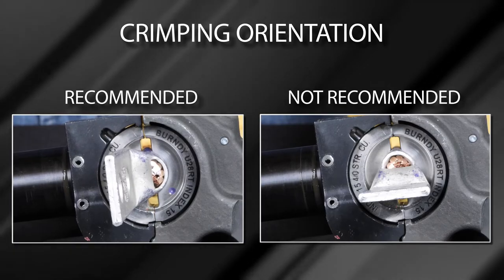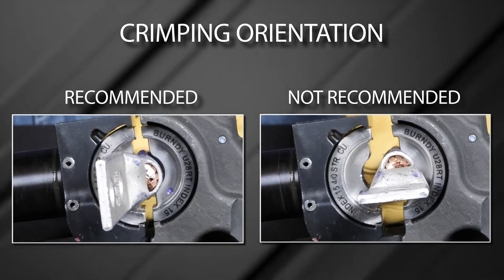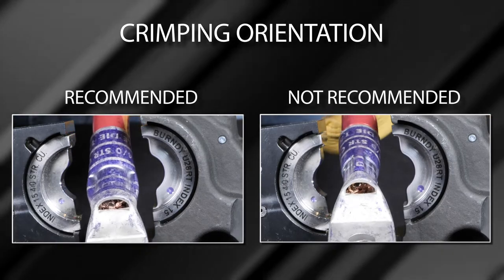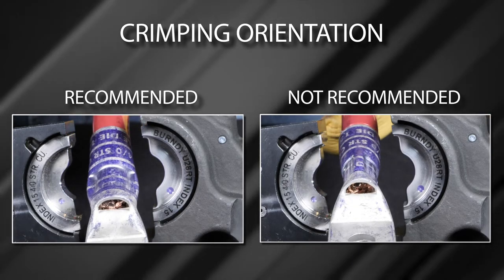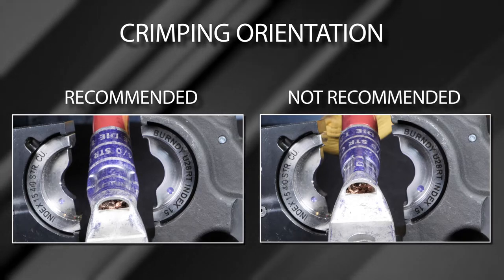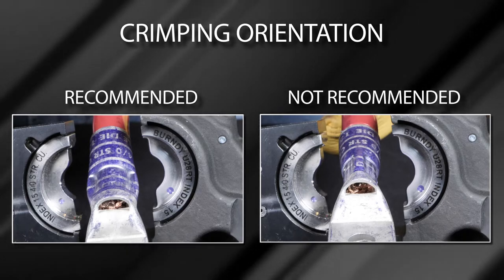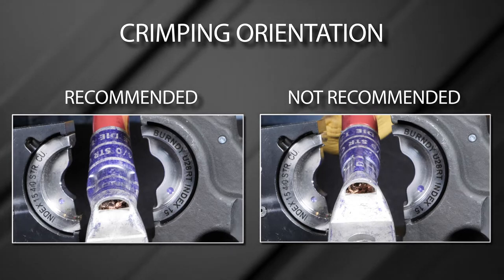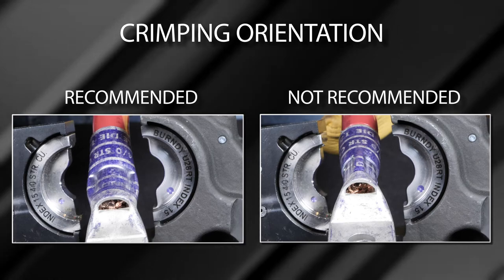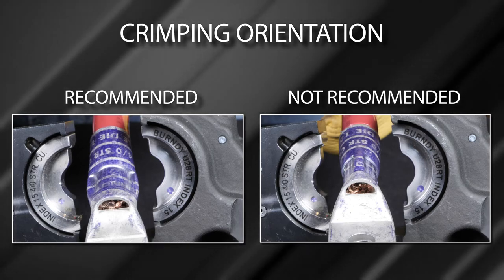The crimping orientation during an installation on a seamless compression terminal is not critical from an electrical or mechanical performance perspective. However, crimping in the orientation recommended provides a uniform and clean-looking connection. Crimping contrary to Burndy's recommendations may cause flash to extrude vertically on the terminal, which could prevent the connector from sitting flush on mounting surfaces.